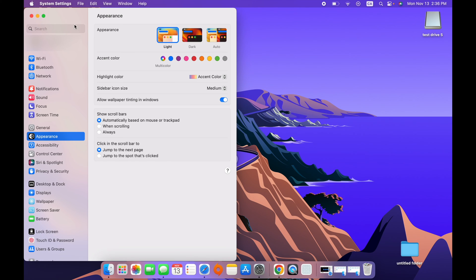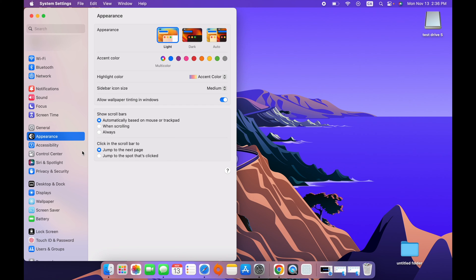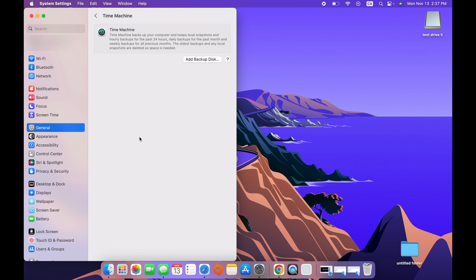This menu will open up. If you have an older Mac, you'll usually have a bunch of icons in the middle and you should find Time Machine around there. If you have one of the newest ones like this one, go into General, and from there you're going to see Time Machine. Click on it.